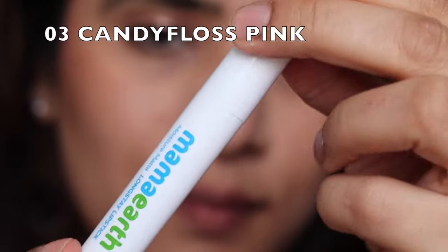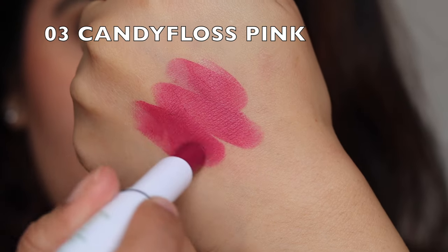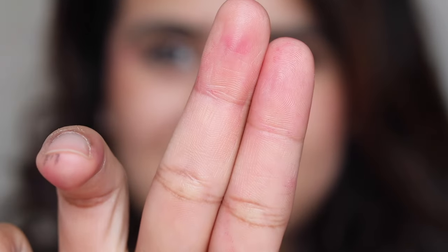These lipsticks have a moisture lock formula and are not going to make your lips dry even after wearing them for eight hours. They'll easily last four to eight hours depending on how you carry the lipstick. They are very lightweight and non-drying. This shade I'm swatching right now is a beautiful candy pink shade. They are completely transfer proof — they do not smudge, they do not bleed. You don't feel as if you're wearing something on your lips because they don't make your lips feel stretchy. It's very nice and very lightweight.